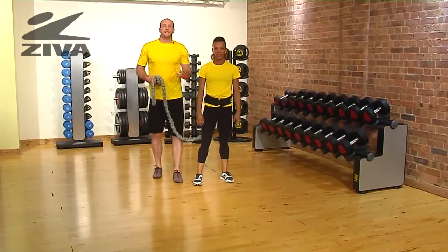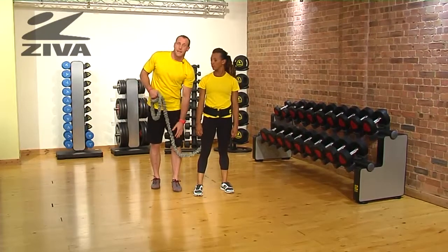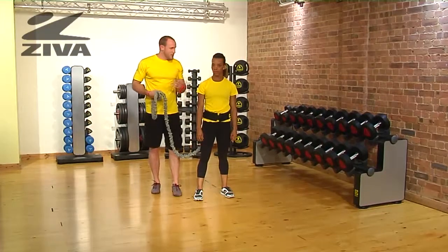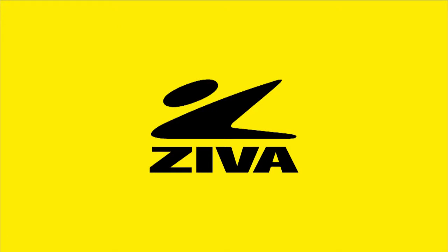If this is a pretty intense exercise for you, don't go as far with the resistance, as it's going to be a massive pull. If you need to, you can drop down to the knee until you can progress to being on your hands and your feet. That's a pretty cool bear crawl exercise with the Ziva Resistor.